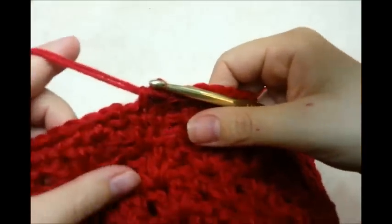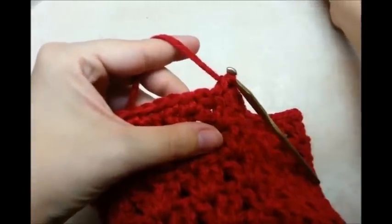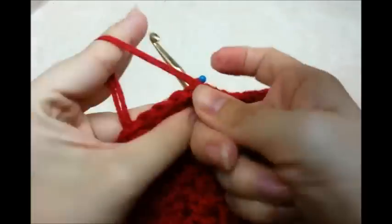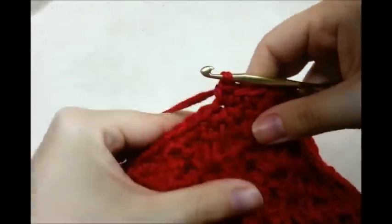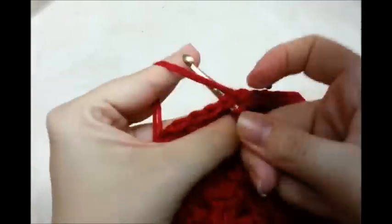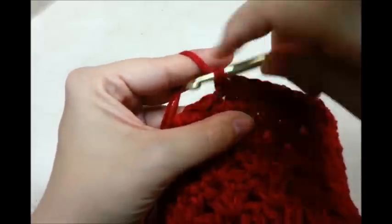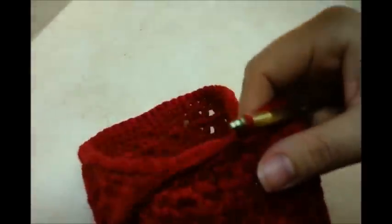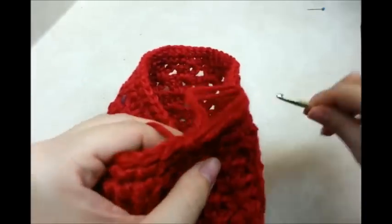Just repeat that pattern back to the beginning: six single crochets and then a single crochet decrease. I made it back to my beginning after that row of single crochets and decreases. If you want, put a stitch marker here so you can remember where you start and finish. Then go ahead and jump over to that first stitch and put a single crochet in every stitch all the way around — no decreases, just one in every stitch until you get back to the beginning.